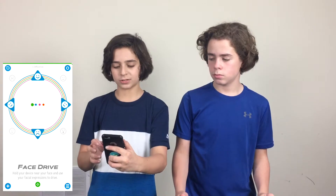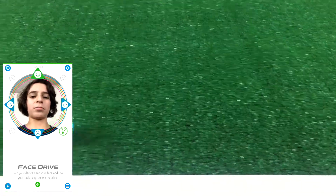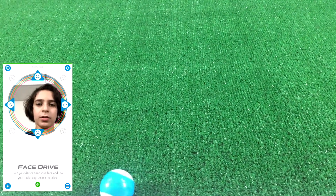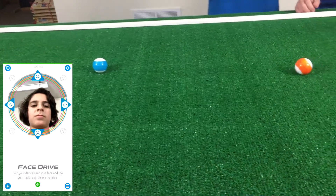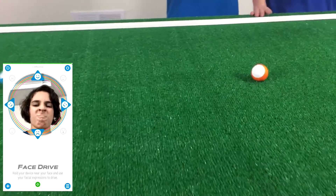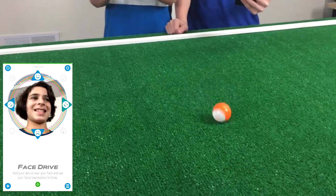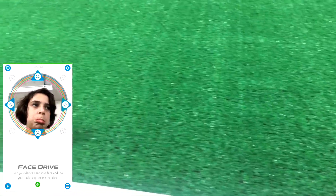So another mode is face drive. In face drive, once it loads you can see your face on screen. If you smile it'll go forwards. If you make a sad face it goes another direction. There are eight different emotions you can make and they all make it go a certain direction. So a smile is forward, and you can also go left, right, and down.